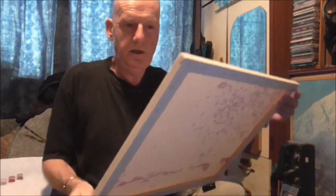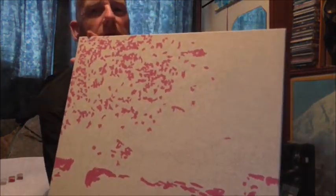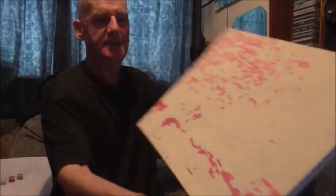I just thought I'd show you this. This is my second painting by numbers project. Just started it today.